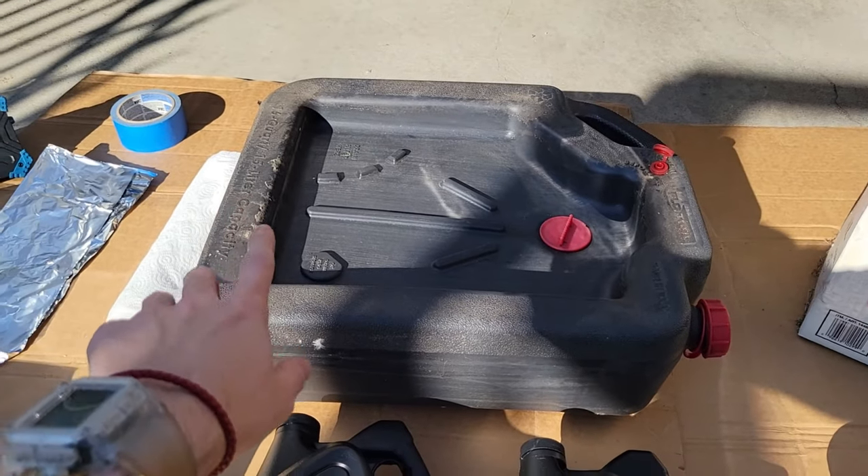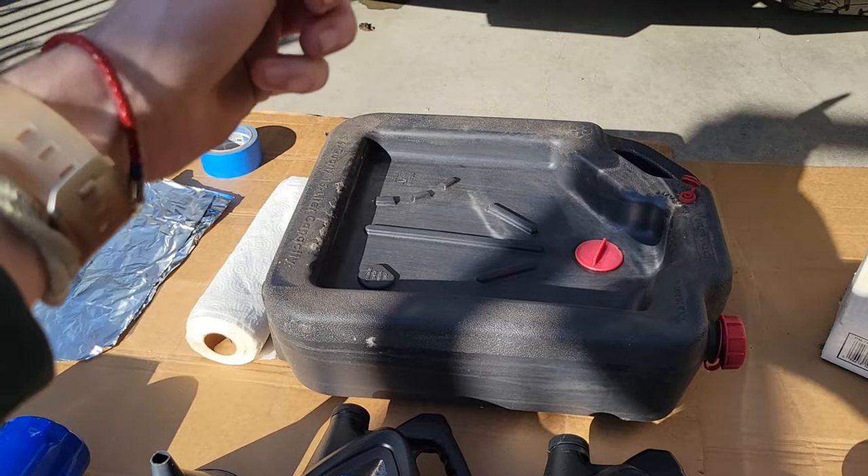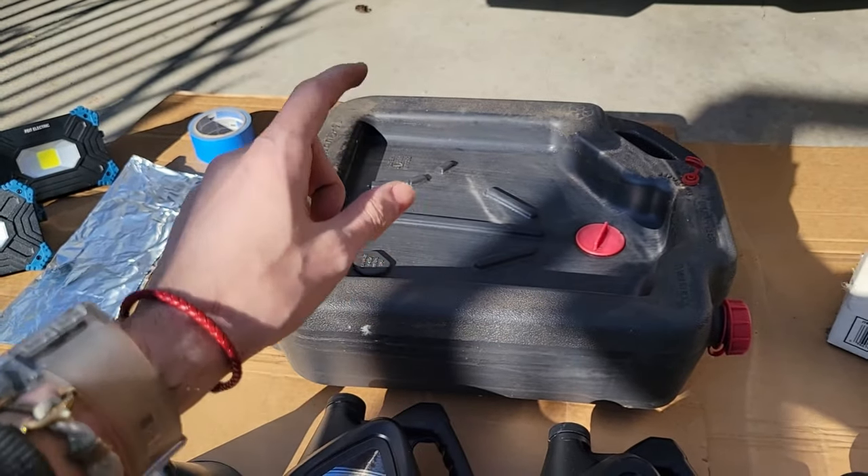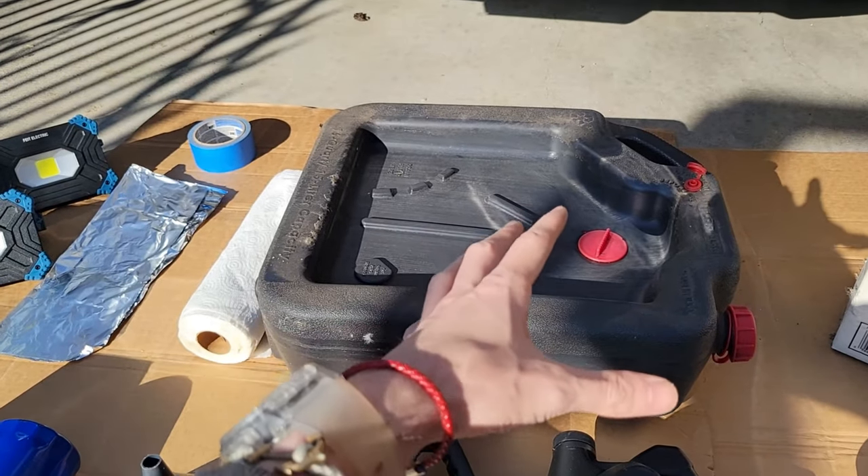I'm using a 16-quart oil catch pan. The truck's going to empty out about 10 quarts, so just make sure you have sufficient space. It's about 10 quarts for the truck — this is 16, so I should be fine.